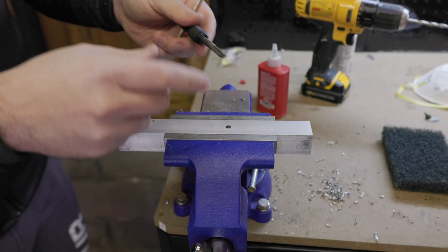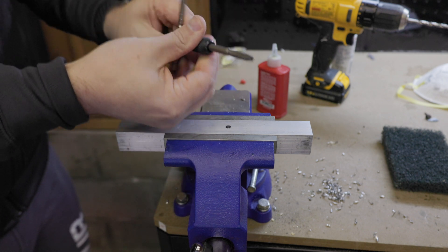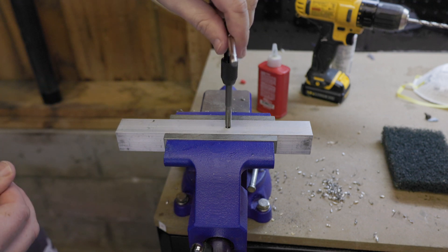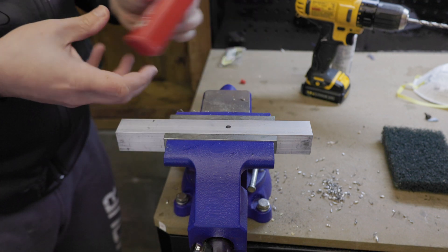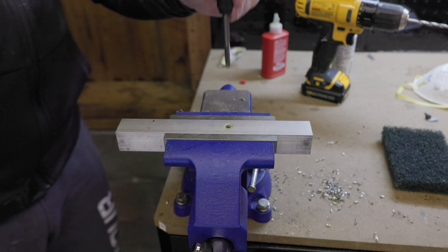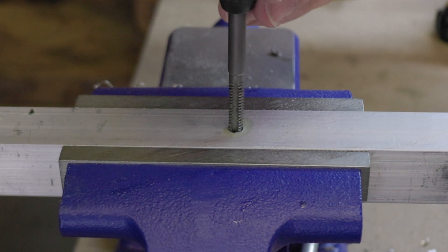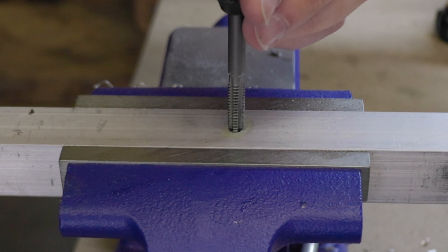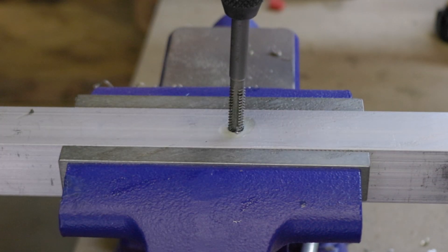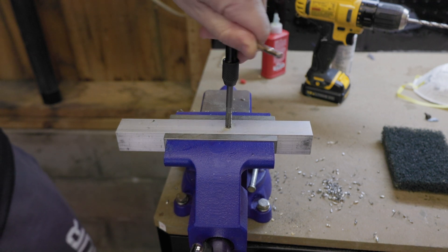Now that we have this in place, we're going to take the quarter-20 tap and put it inside our handle. With the handle in place we can go ahead and start tapping. But before you go ahead, you want to make sure that it's plenty lubed up so that you don't have any issues binding. It's incredibly important to start as straight as possible with the hole to make sure that we capture it and move down. You can see it's starting to catch — it's a tapered bit so it's good for starting holes.